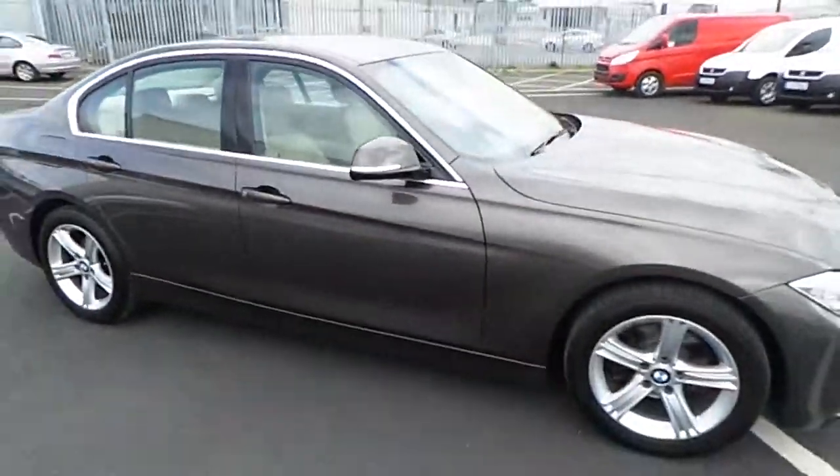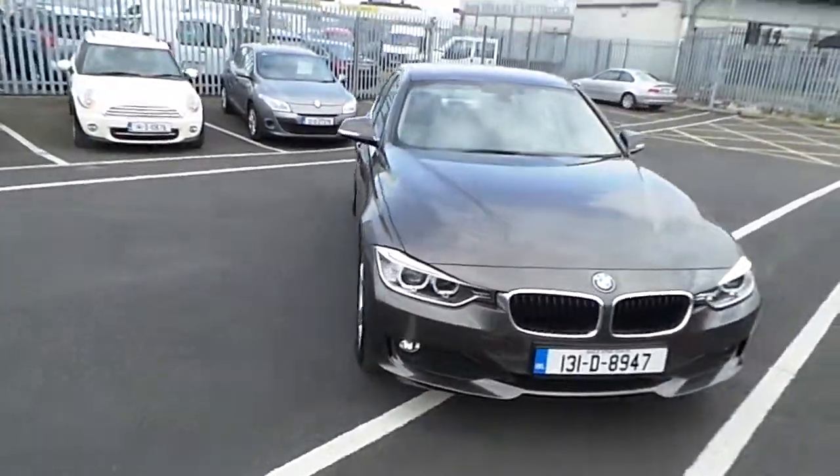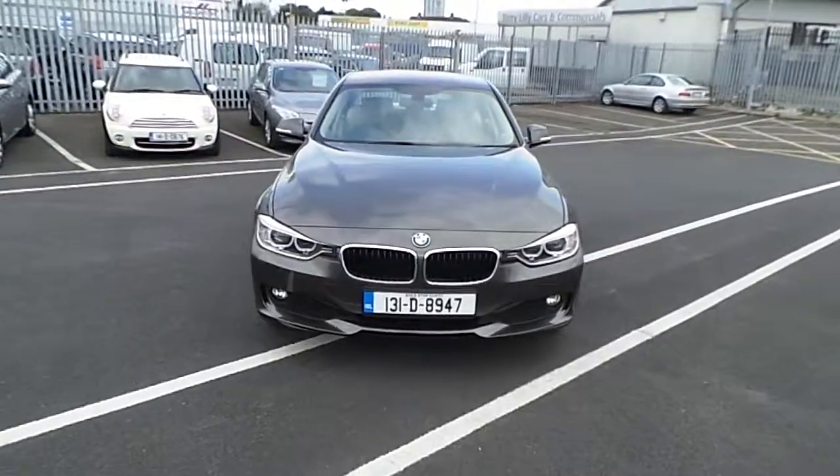If you have any more queries about this BMW 316D SE, please don't hesitate to contact us. Thank you.